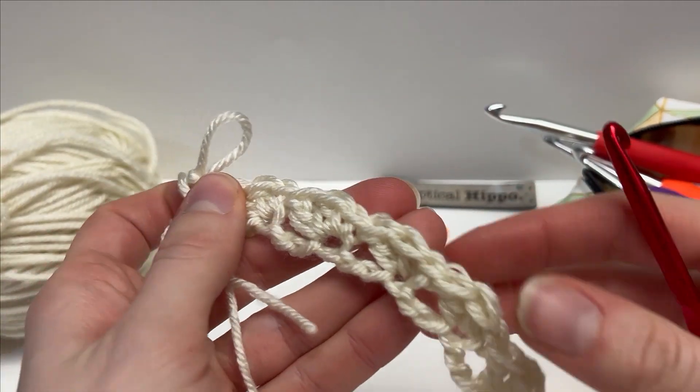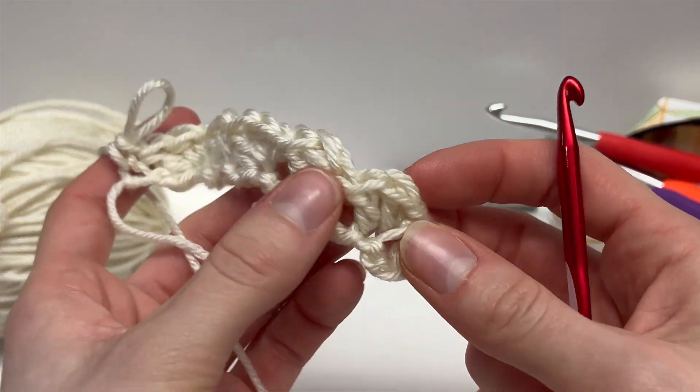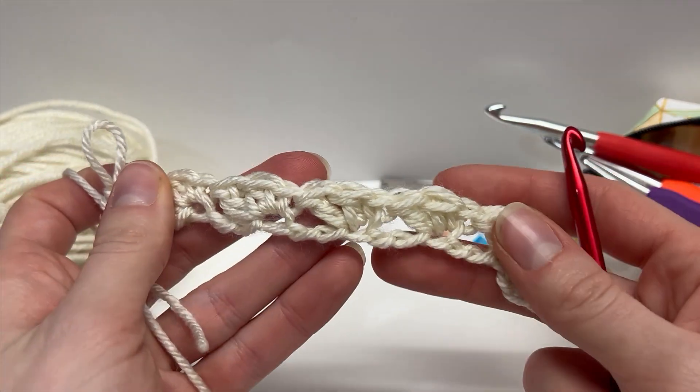You're going to have something that looks like this. If you're using a smaller hook than what is recommended for your yarn, it's going to be a lot tighter of a stitch and it might even pop out a little bit. If you use a bigger one, it's going to give you a more open look.